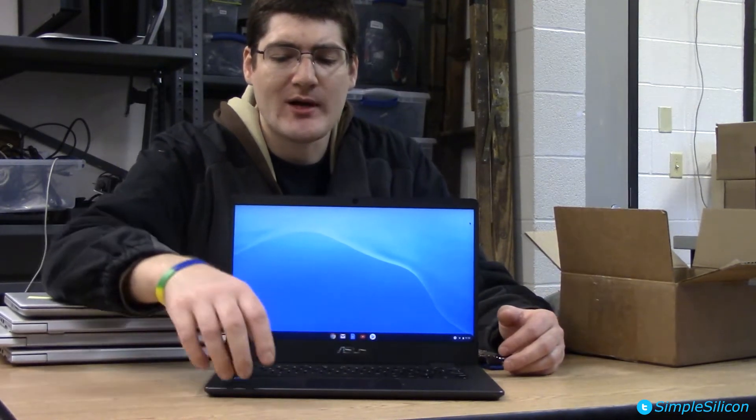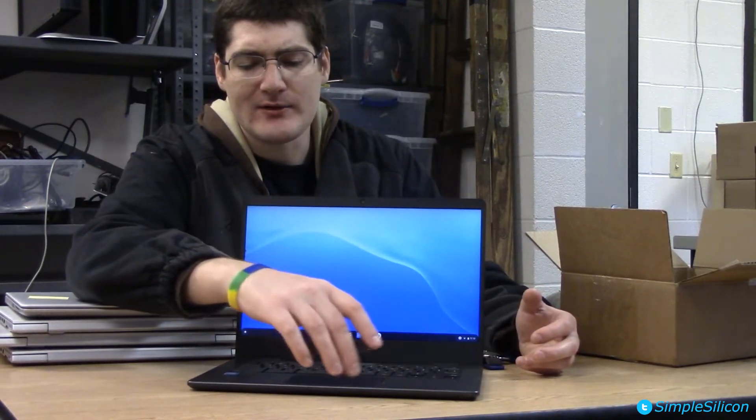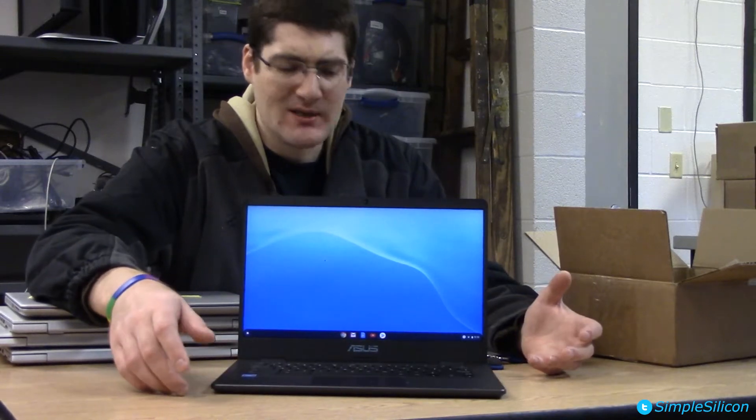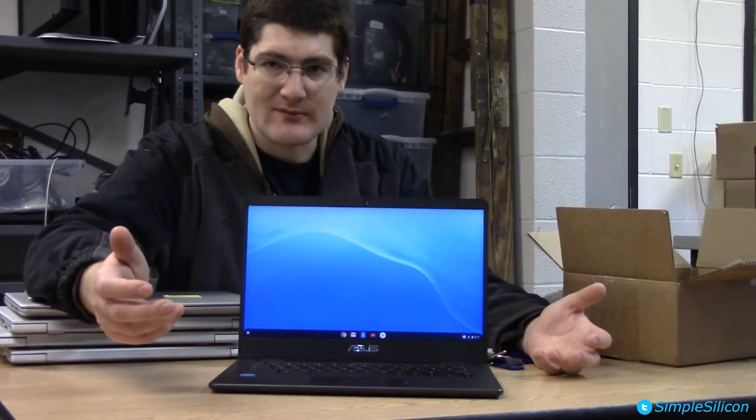As for the trackpad, it's mostly all right. The buttons are underneath the trackpad, and it can get kind of confusing how far over you need to be to click. I often find myself clicking too close to center and it ends up smashing both buttons — something to be aware of. It's not the best experience, but you're getting this for around 300 bucks, so decent for what it is.